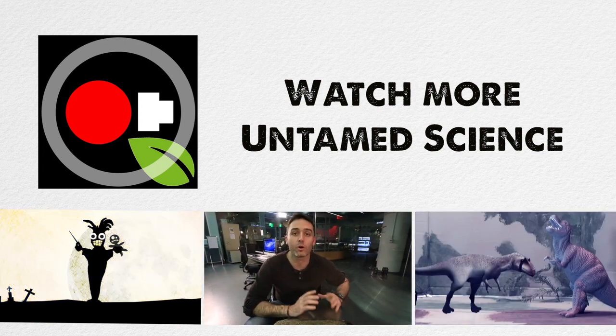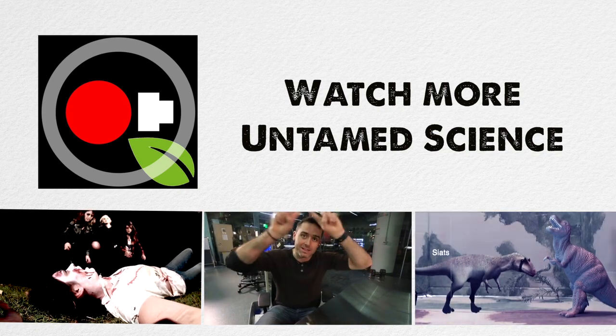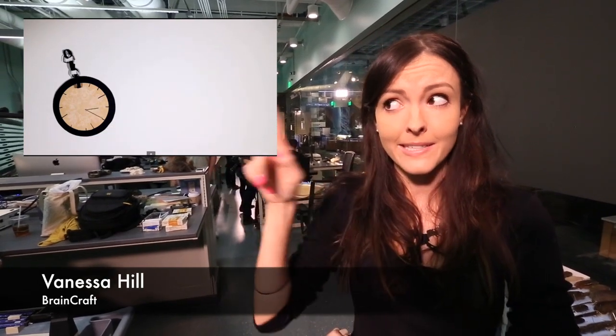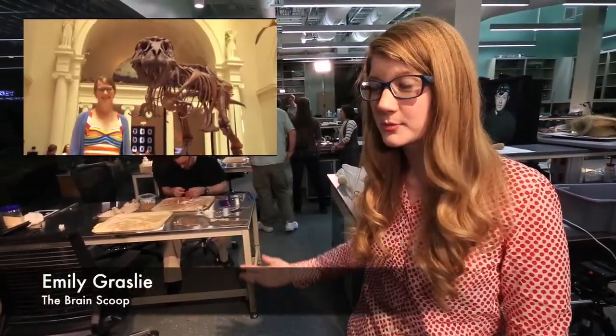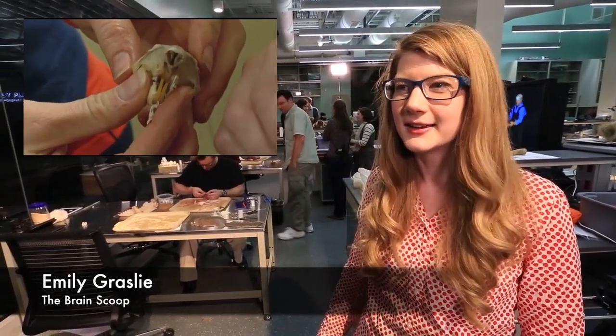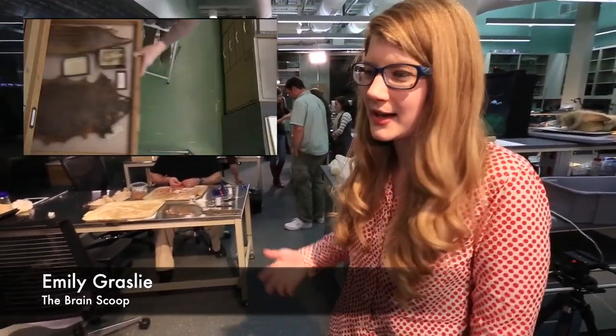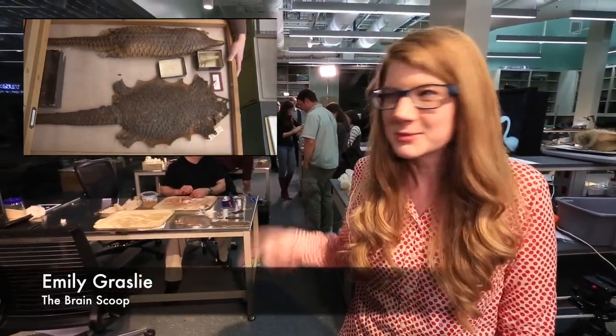If you enjoyed that video about skinning squirrels, we've got a whole lot more videos on Untamed Science, so check those out. Subscribe to our channel, and a big thanks to all these amazing YouTubers. My name's Vanessa — I run a channel called Brain Craft, which is about neuroscience and psychology explained with crafty things. My name is Emily Grassley, host and writer for The Brain Scoop, an educational YouTube channel about natural history and what happens behind the scenes at places like the Field Museum. And I'm Joe Hanson — I host It's Okay To Be Smart from PBS Digital Studios. Stay curious.